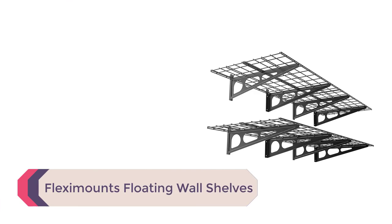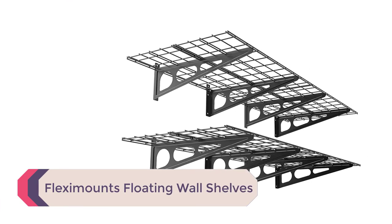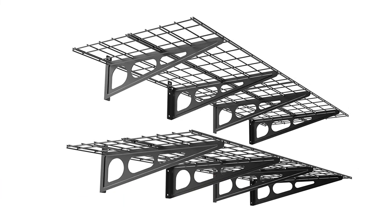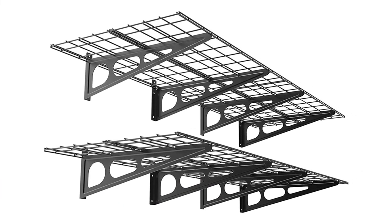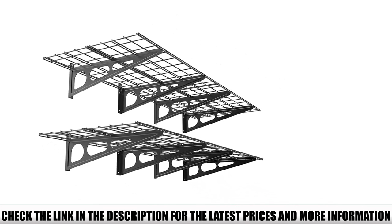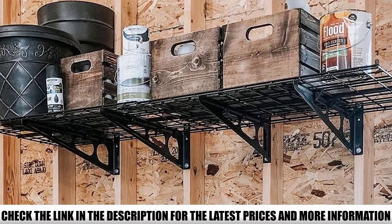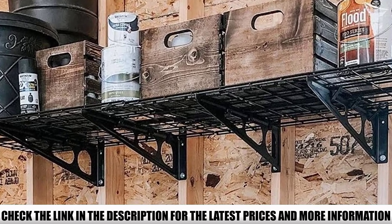Number 1: Flexamounts Floating Wall Shelves. These floating shelves are perfect if you do not have a lot of wall space in your garage. You can find small pockets of space and place these shelves there at any height you want. In each pack, you get two shelves which can be placed together or apart, giving you flexibility. They are also extremely easy to install — you can even do it alone.